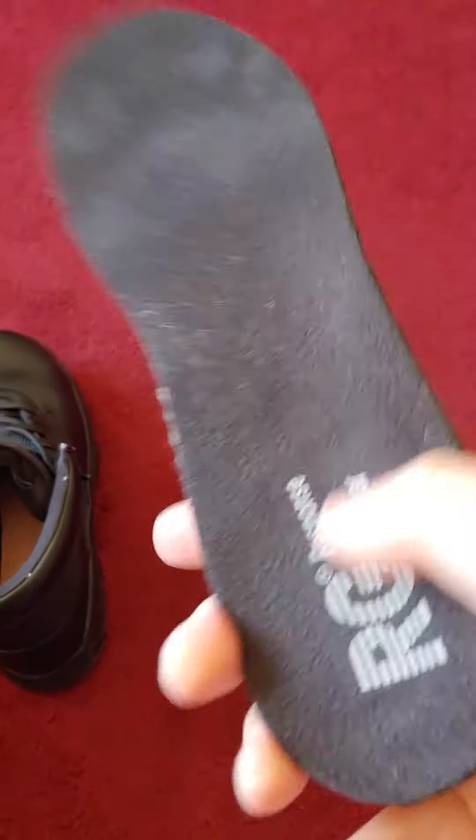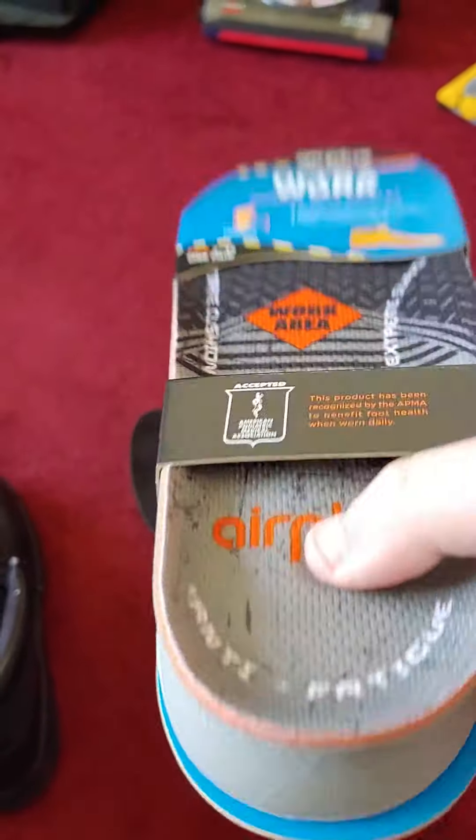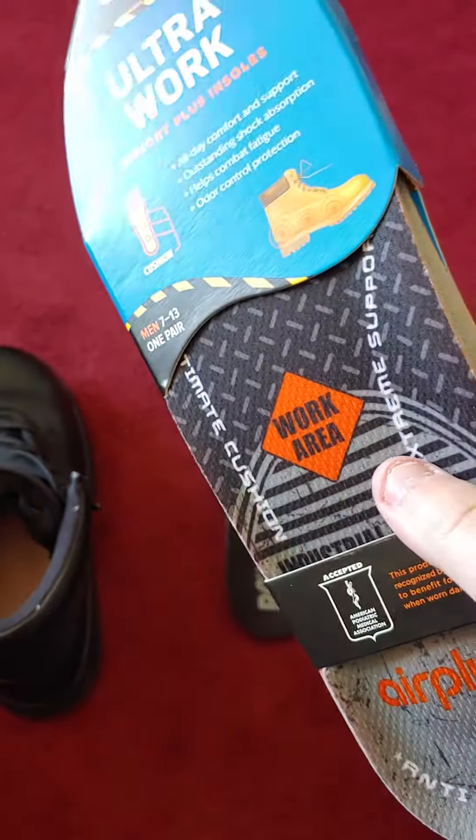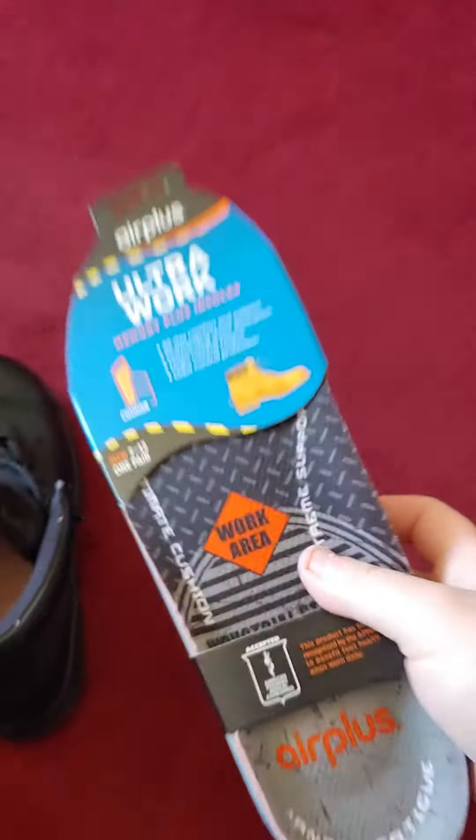But I recommend putting an insert in because the stock one is nothing. I got these at Target for around $10. Sometimes Ross has them for like five, six, seven bucks. But it was a Target so I bought two pairs.